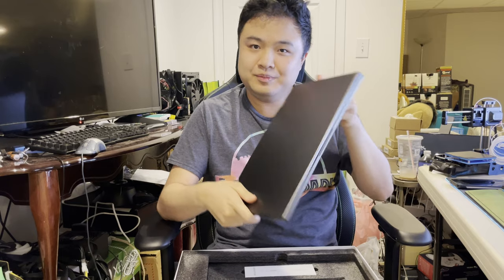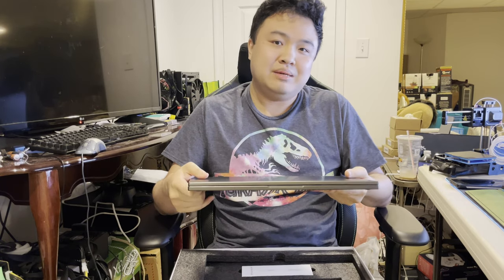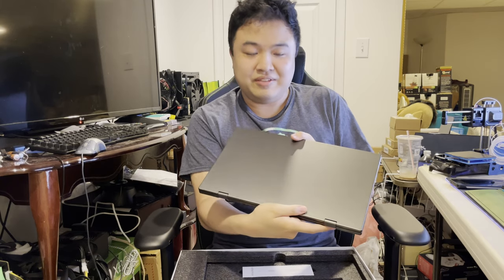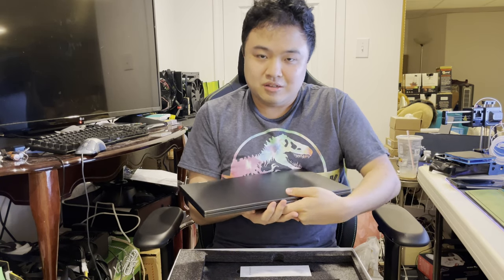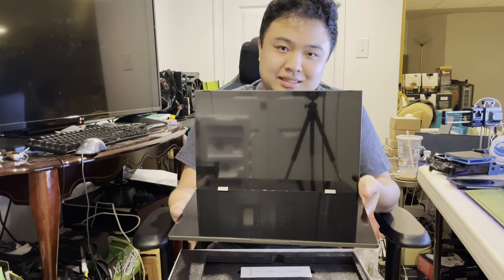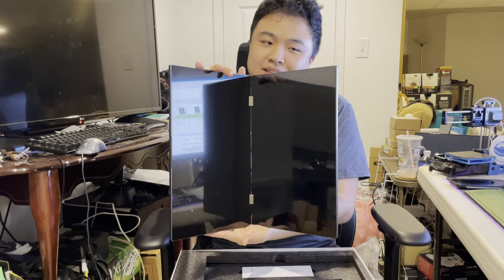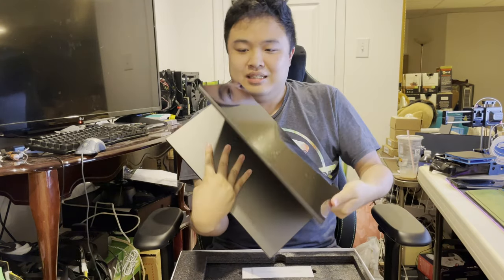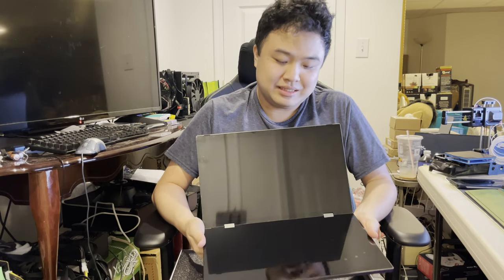What is this? Looks like a laptop, almost. You can see a little crease in the middle — it's definitely something that folds. Well, when you open this up, we have this. However you want to hold it. But what this is, is actually a dual-screen monitor.